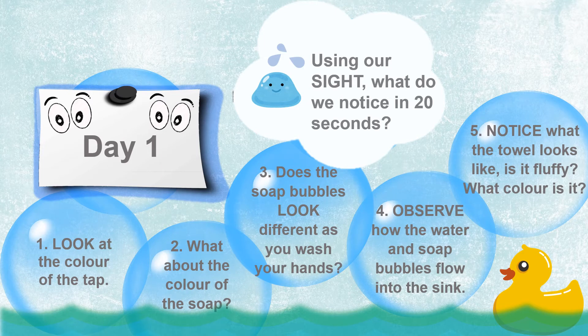Our day one sense is sight. When we wash our hands for 20 seconds, look at the color of the tap as you turn it on. What about the color of the soap? Can you see any soap bubbles? Does it look different as you wash your hands? As you rinse your hands, try to stay silent and observe how the water and soap bubbles flow into the sink.